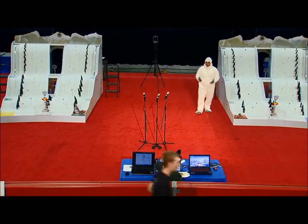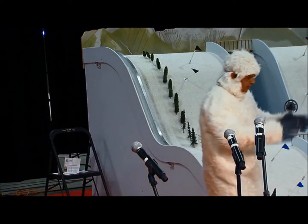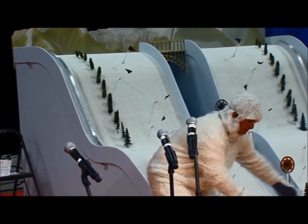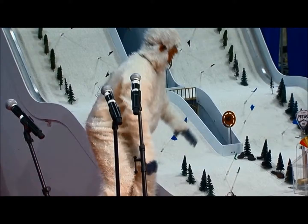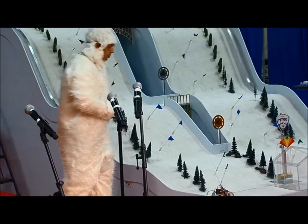I want to take a few minutes to explain how the competition is going to work. This is the Mitski Competition Hill, and at the start of a match, we'll have one student's robots in one of the starting boxes here, which is 16 by 16 inches, 12 inches high, and they have to fit in that box, and then the other robot in the other box. There are a number of ways that they can score points.